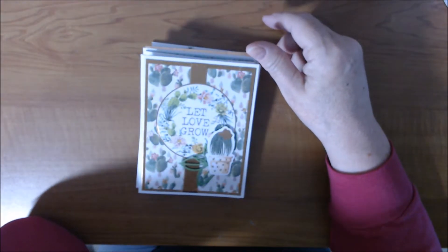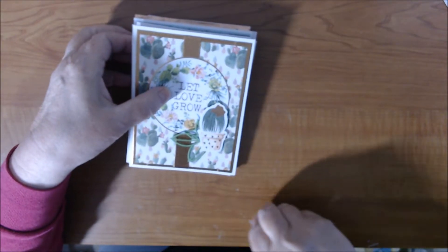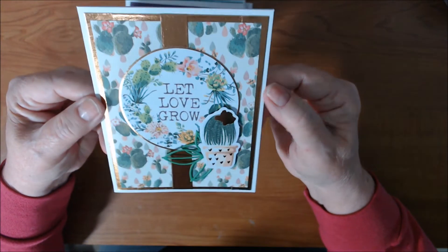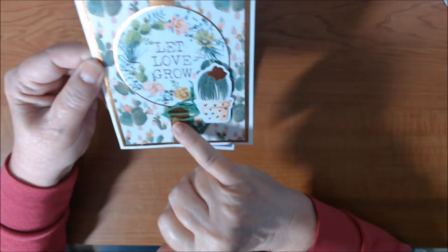So let me show you the cards I made. I made six. The card kit says it'll make 12, and it will — I just didn't do 12 today, especially since I'm late. Here is the first one.